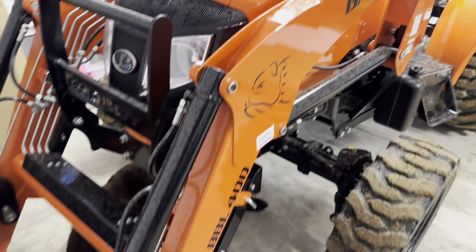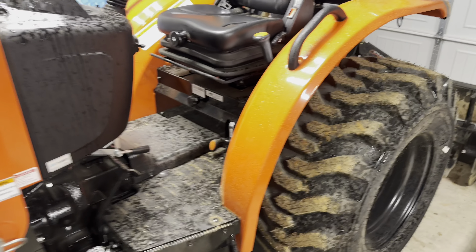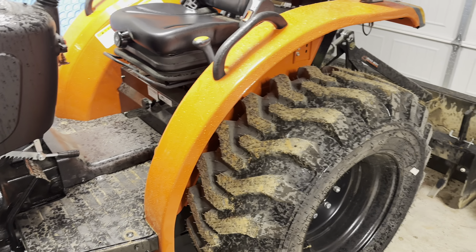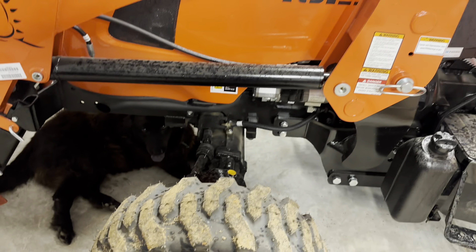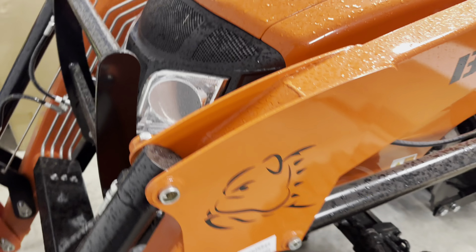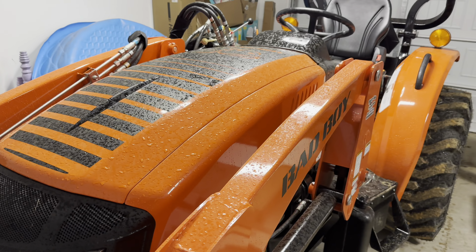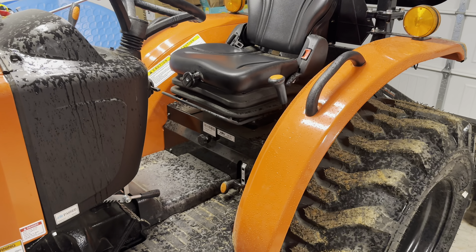It literally downpoured as I was putting it back in here. A little muddy. Alright, well there she is — she's back, put in the garage. I'll do some more later on.